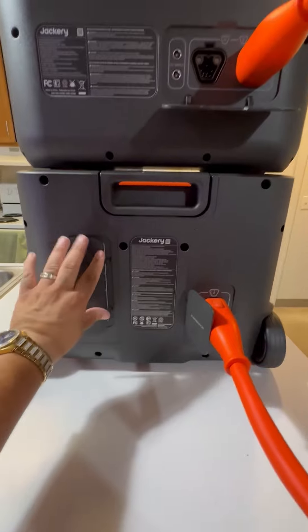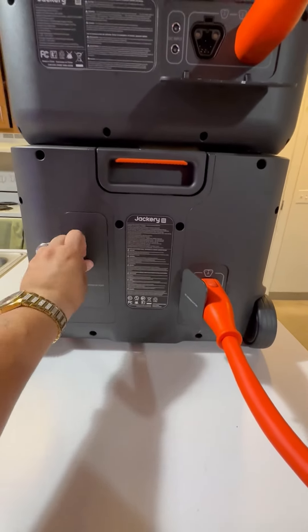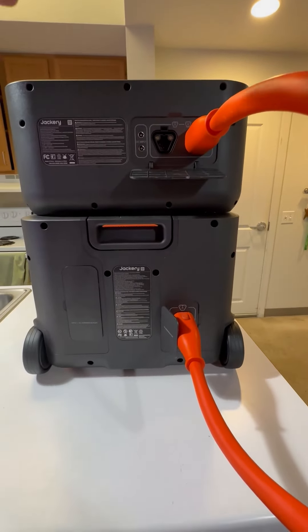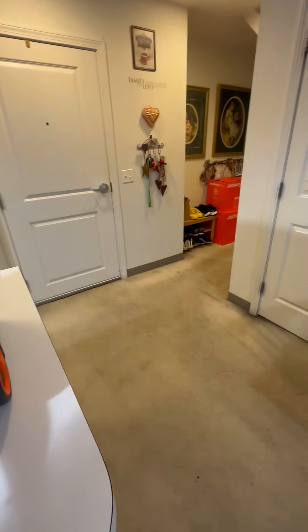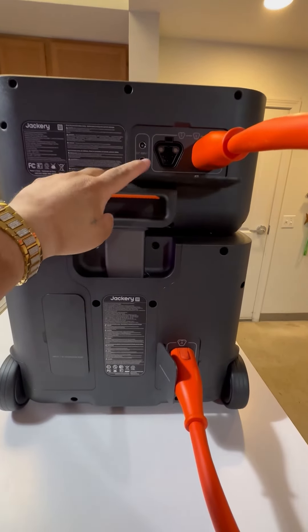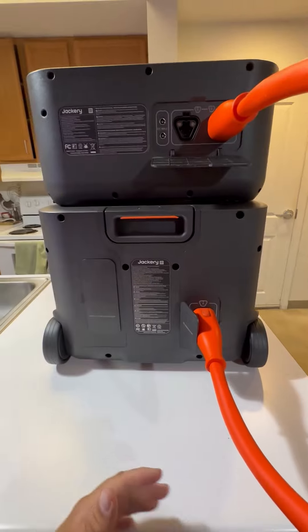There is a handle right here — if I close this up, the handle will pull up and you can wheel this kit around. You will need to slide this battery forward just to get that up. I do suggest being careful with that because you'll want to disconnect these cables before you start wheeling it around.